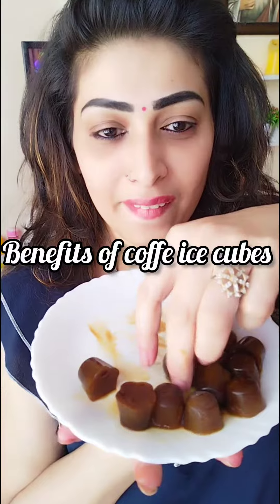Hi friends, welcome back to my channel. I am going to show you how to use ice cubes. This is the coffee ice cubes.